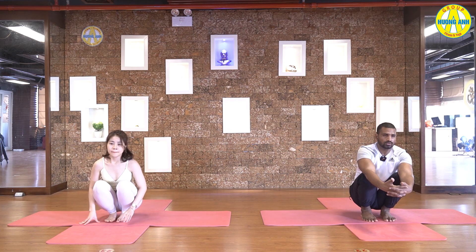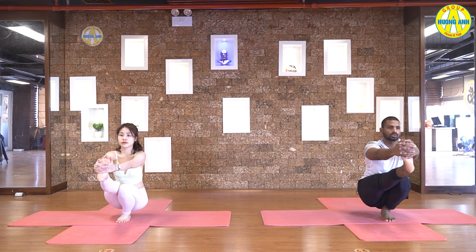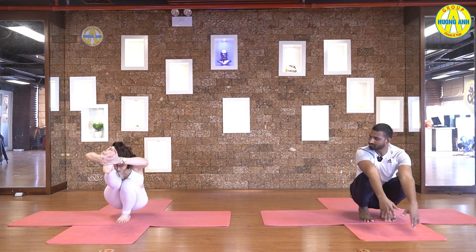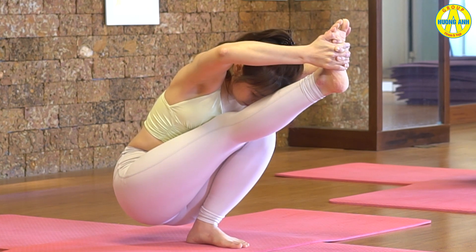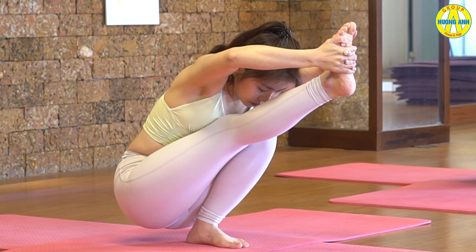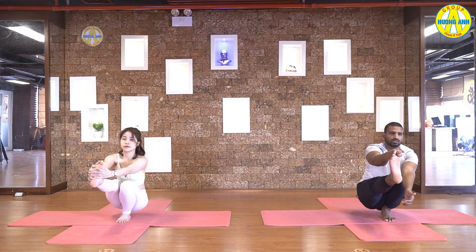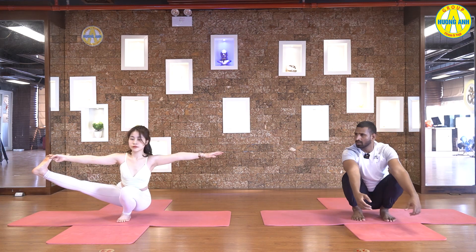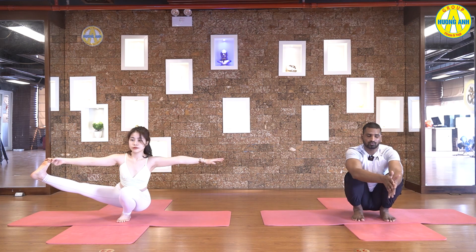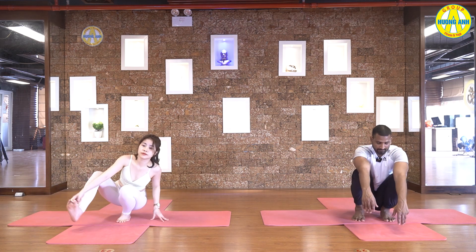Side change. Now interlock your fingers, grab your left foot. Take your leg straight up. Knees together. You can look forward or touch forehead with leg. Keep breathing. Five, four, three, two, and one. Look forward, grab big toe with same hand and inhale, take your leg to the side. Right hand to the side. Five, four, three, two, and one. Come back now.